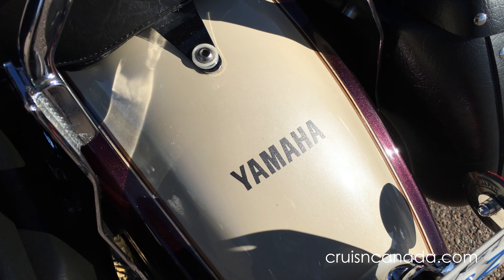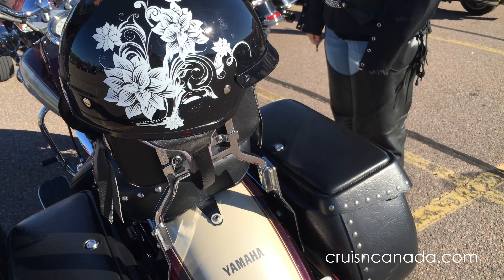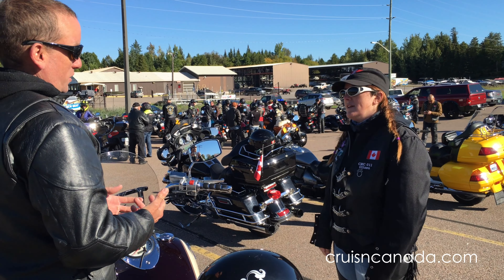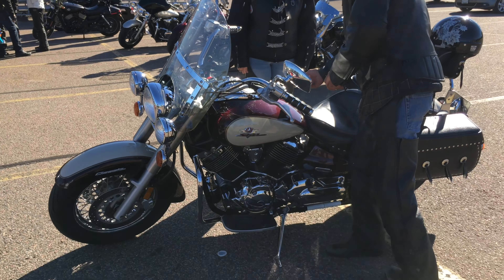So then I re-jetted the carb, and I did a bunch of other stuff to make it right. Literally, it was like unplug a tube, plug a tube in. Unplug a tube, plug a tube in. Started out...